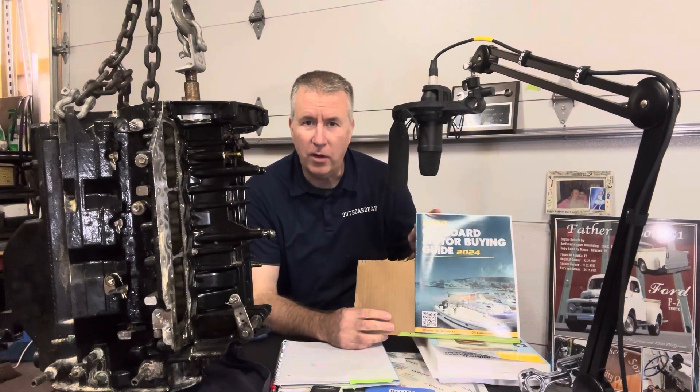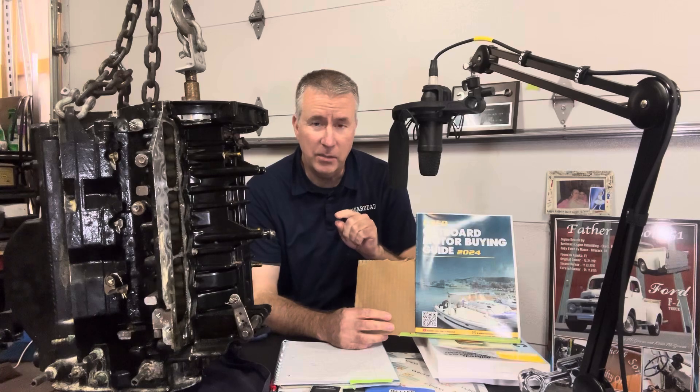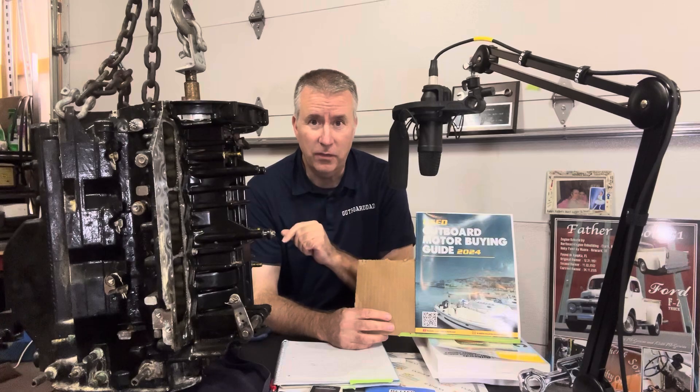Right here we have our Used Outboard Motor Buying Guide. This is going to help you along the way with what you're looking to purchase. It'll be on sale on Amazon soon, and if you send me an email at keithoutboarddad.com with proof of purchase, I will offer you a $250 value with a phone session for a half hour to help you with a motor that you're looking to buy.